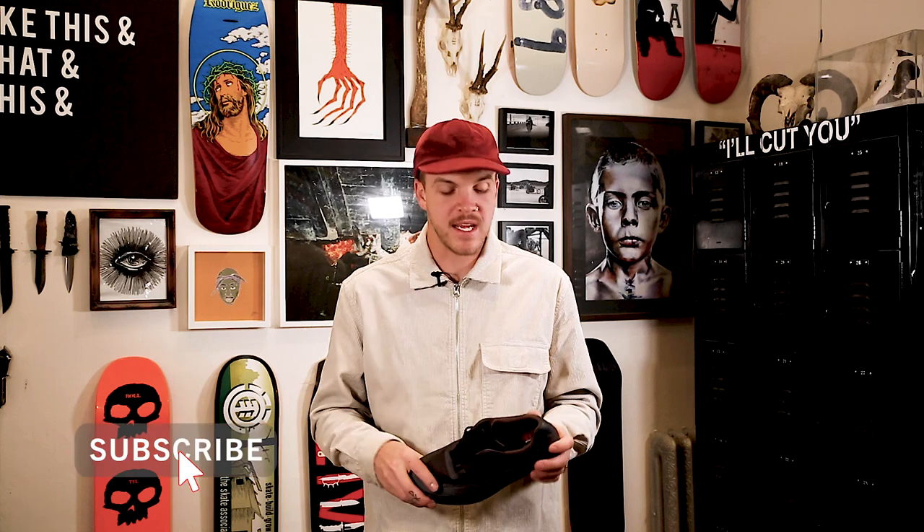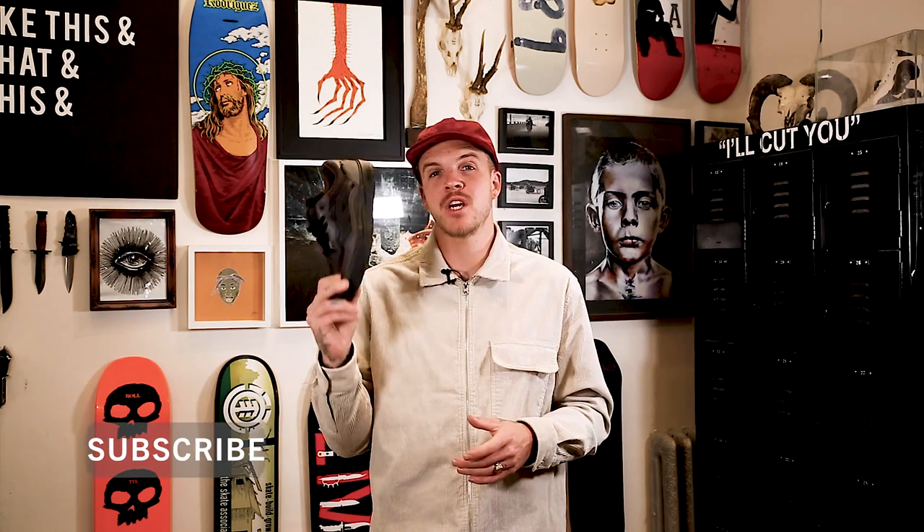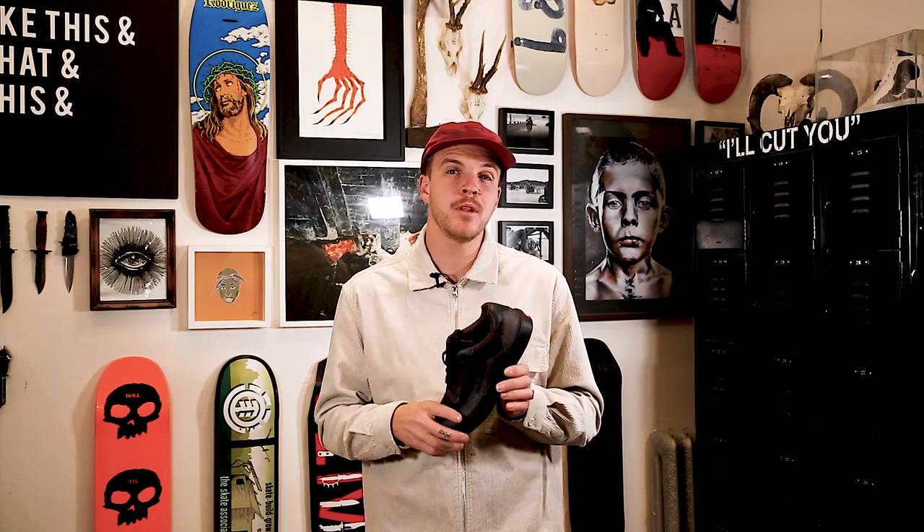Guys, thank you so much for watching. This is Levi from Shred Shop connecting you to skateboarding, and this was the first look at the Justin Henry colorway in the Wavy shoe from Vans. Let us know below what you think of this shoe — do you think it's dope? Think it's good skateable? Whatever, let us know below. I think it's kind of a sick shoe.